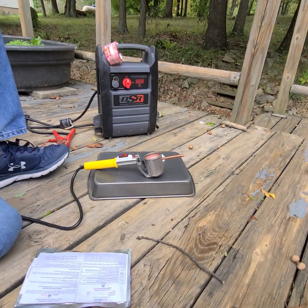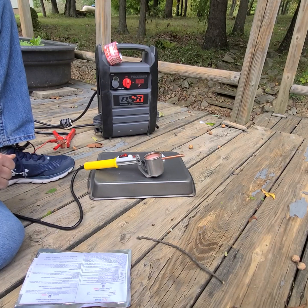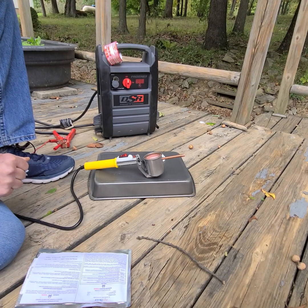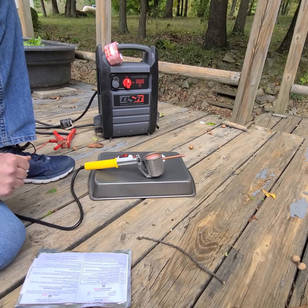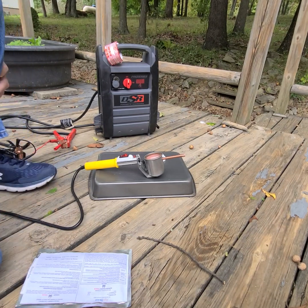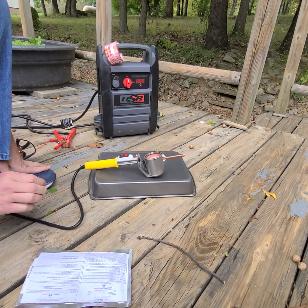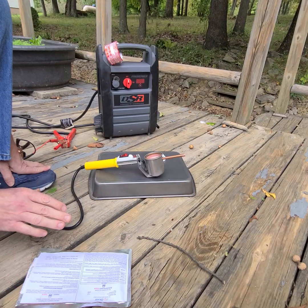We are going to test out my oxalic acid vaporizer. I got it on Amazon. The brand is B-E-E-X-T-M — I don't know if you say the initials or it's 'Beaks Team,' I'm not sure. I'm going to test it out. I want to see how long it takes from the time you turn it on for it to completely vaporize.